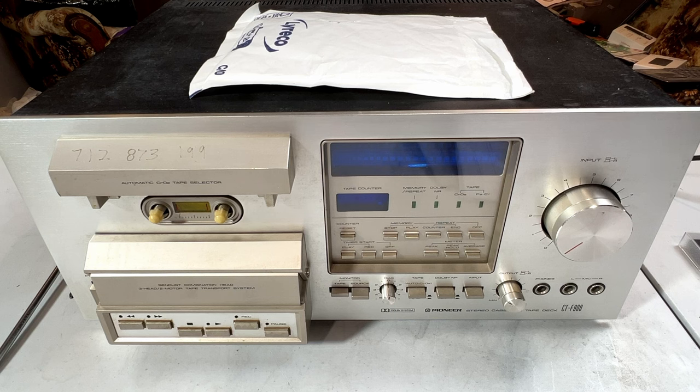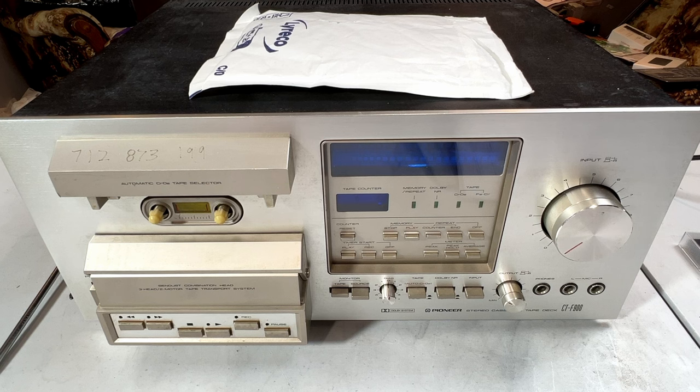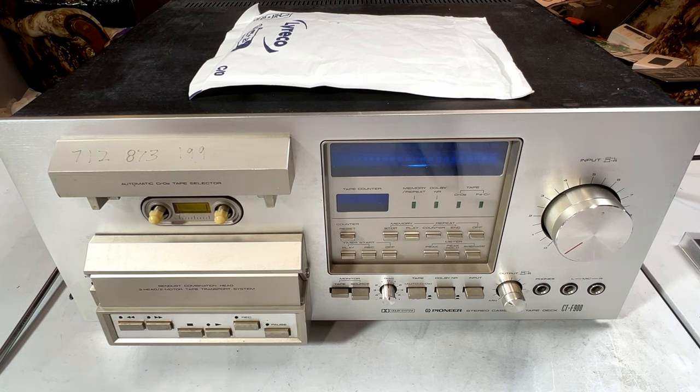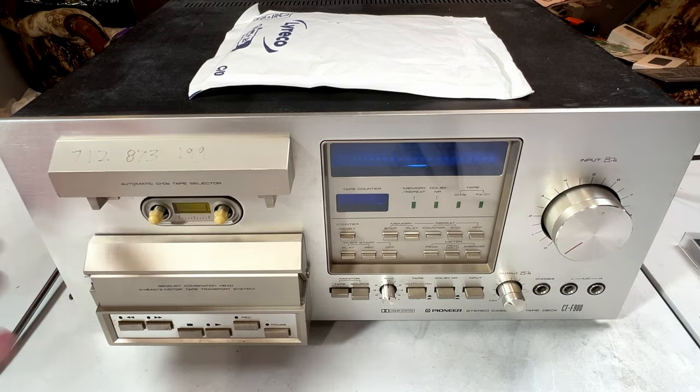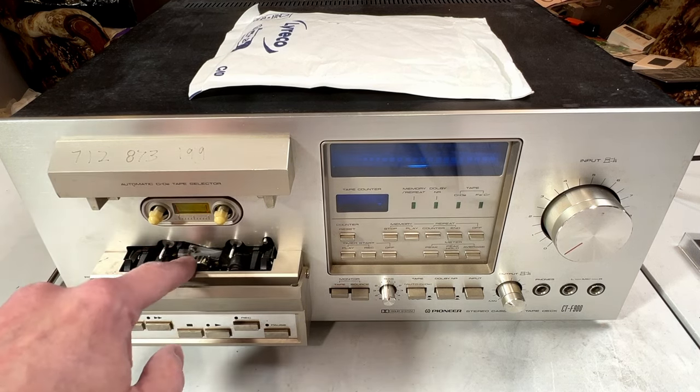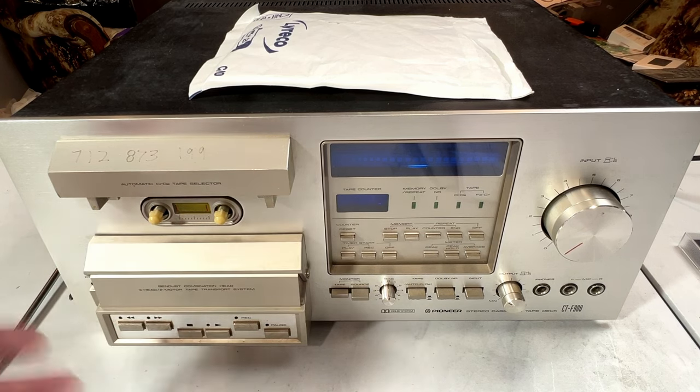The first video was obviously checking it out, unboxing, seeing what we had here, and this video will hopefully be fixing the play mode issue. The video after this will probably be either reel motor service or transport service - possibly I'll shoot both at the same time, one for one week and one for the next. As we find issues, we'll fix them. I've taken my brand new microscope and checked out the heads, and they're in fabulous shape on this unit. So this is probably going to be a good recorder.